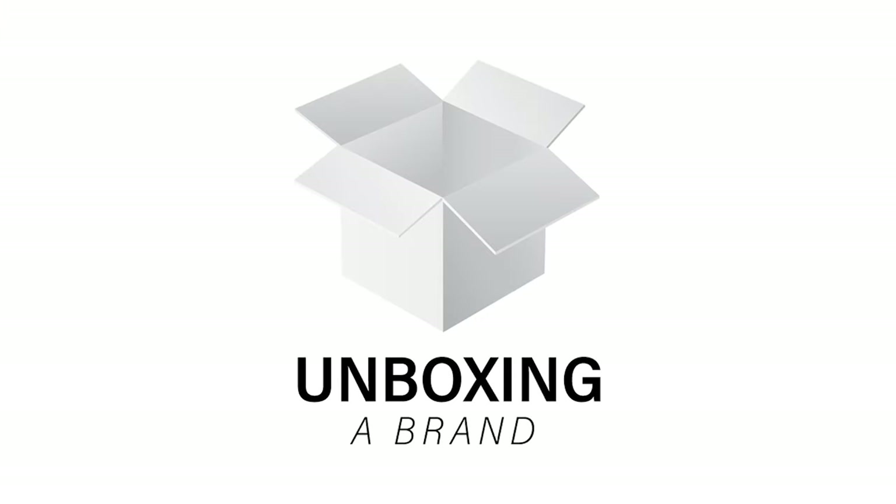Hey everyone, welcome back to Unboxing a Brand, this is Shirley. If this is your first time here, please consider subscribing to my channel. This channel is all about unboxings and reviews, and I have new videos up every week, so be sure to subscribe before we begin.